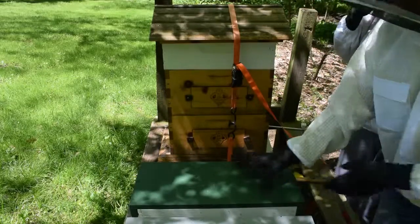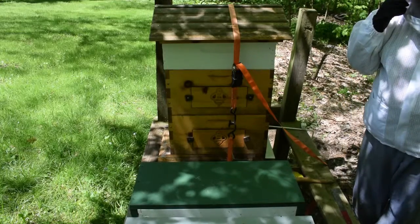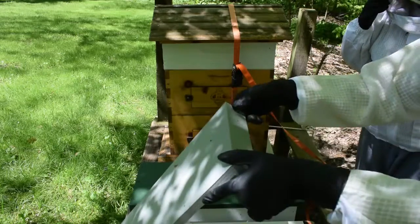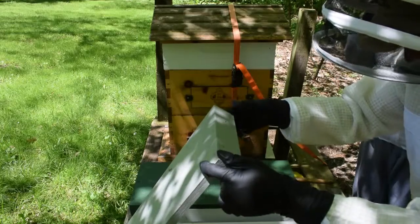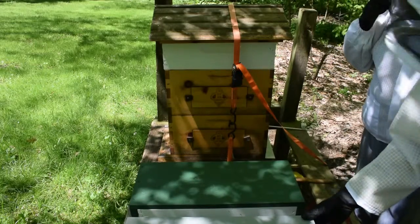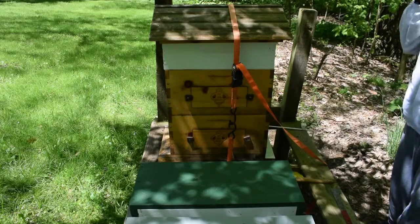So this nuke is good. The queen was accepted. You can't even peek in here. This one here — there's bees in here. That's all I'm doing. There's still bees in there. So, Saskatraz is good.